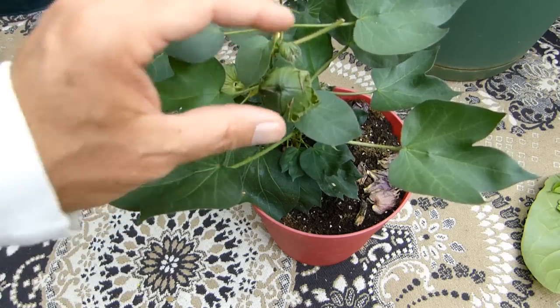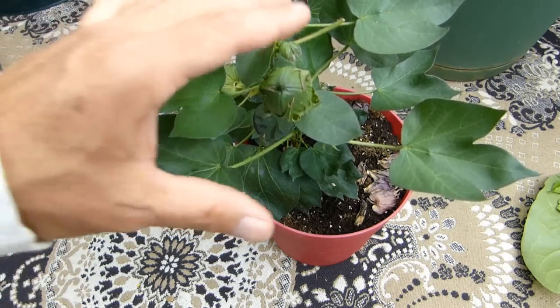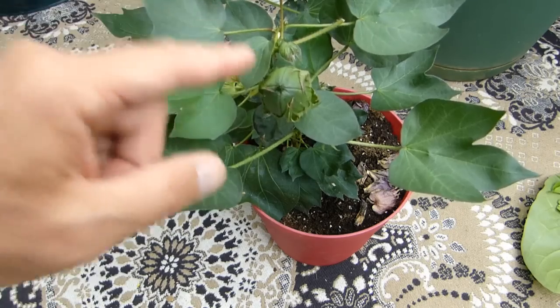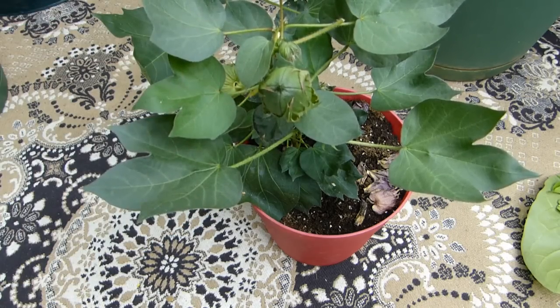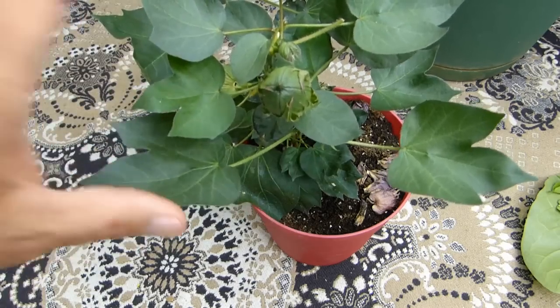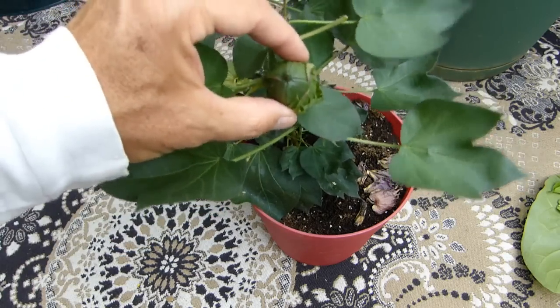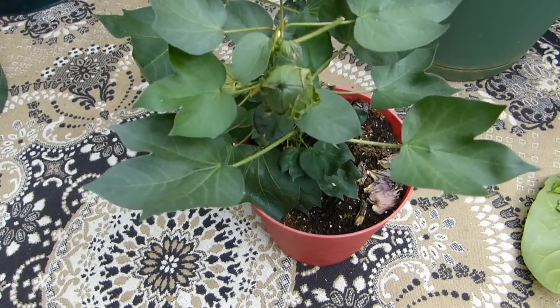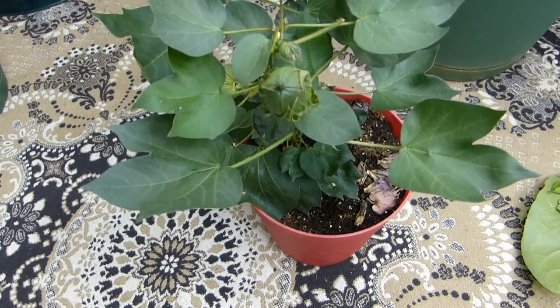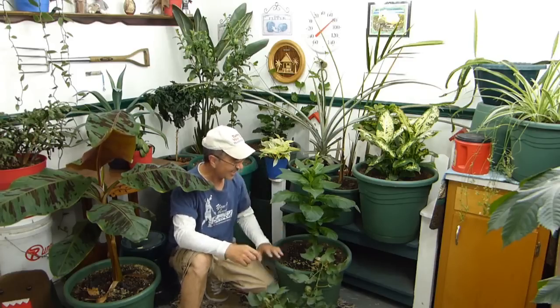This one is supposed to be a variety where the cotton is green — not dyed cotton. Normally cotton is white and you have to dye it; this is supposed to have naturally green cotton, so we're going to find out if that's true. I wanted to show you all the stages of it — I showed you when it was growing small, when it flowered, and now we have the cotton balls on it. Let's see what happens in the next episode when this thing busts open. It's amazing how much fun you can get out of one seed.